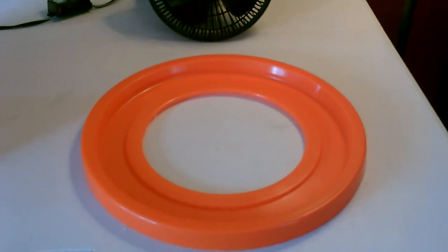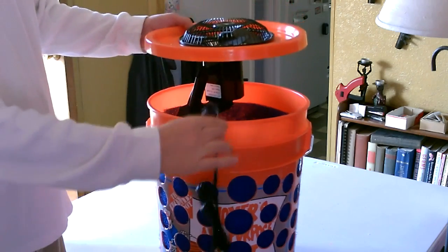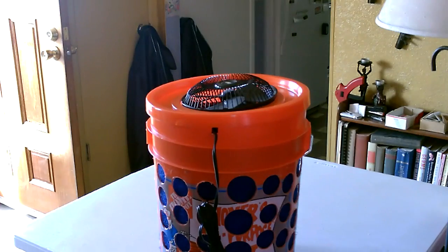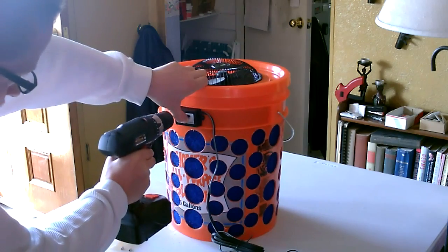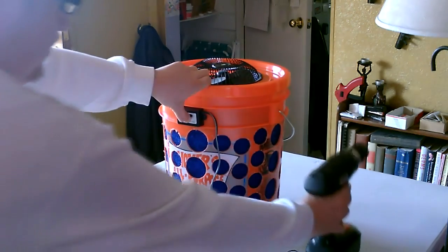Cut a hole in the lid about like that and drop the fan in, put the cord through the notch, and snap the lid on. There's an optional switch I'm putting on there. This one is run by a solar panel.